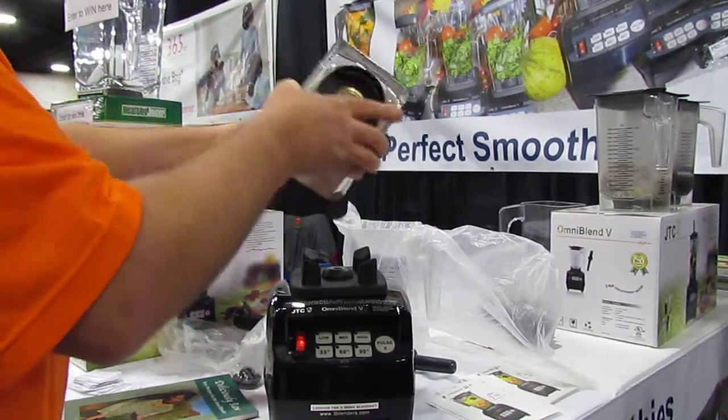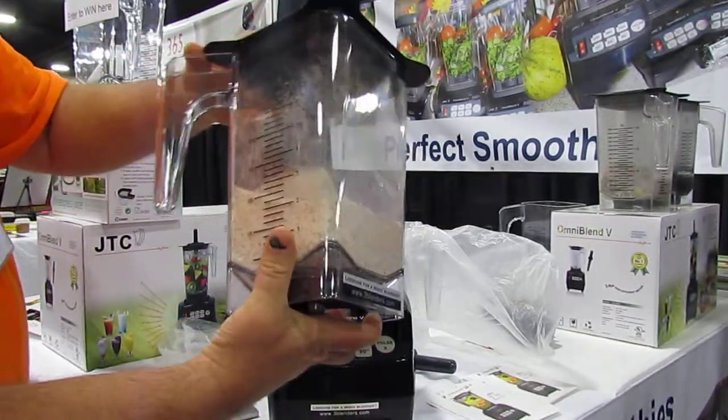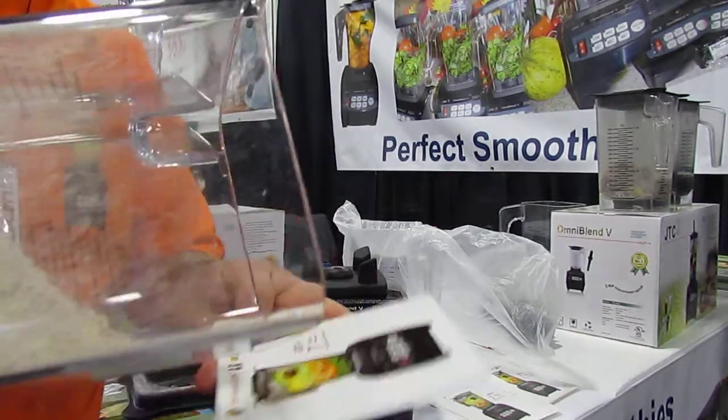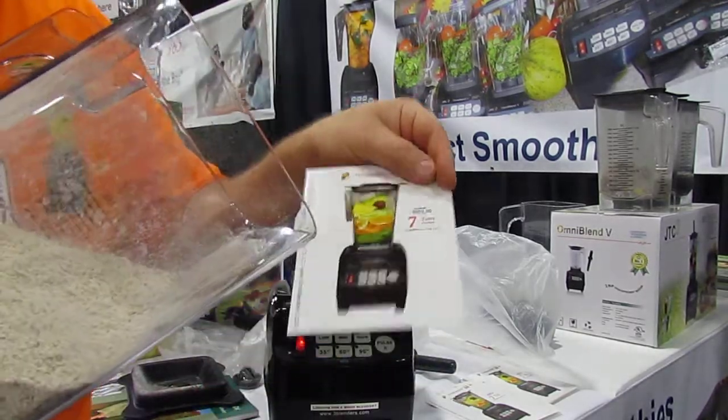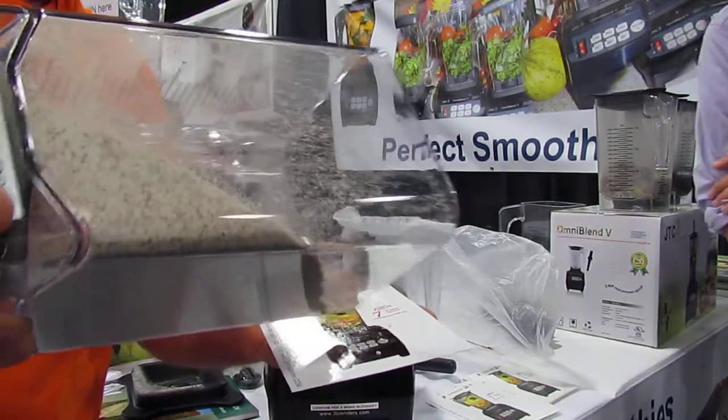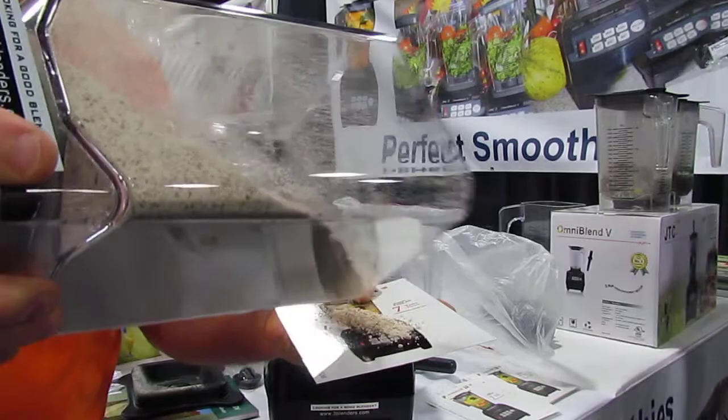This is done. Wow. Here, let's look at this so you can touch it. We could blend it a little bit more, make it finer.